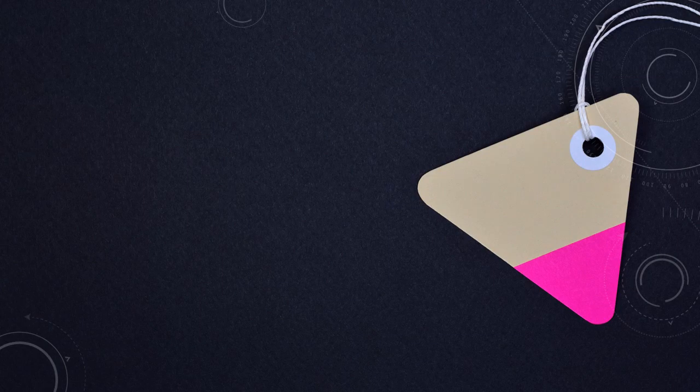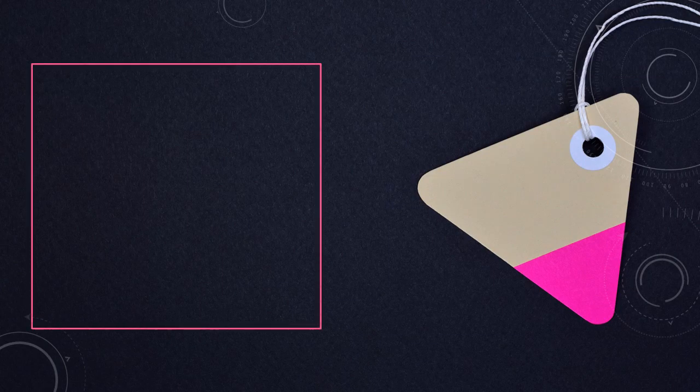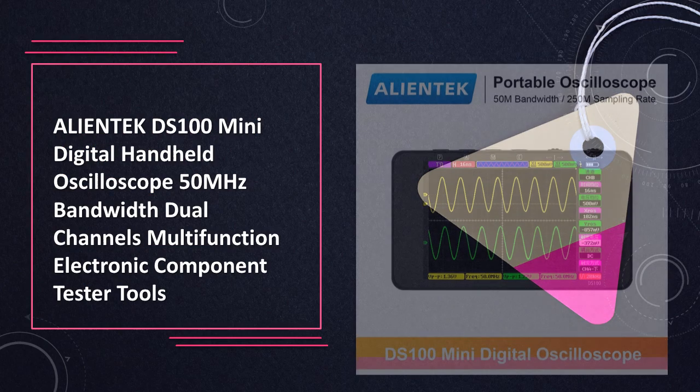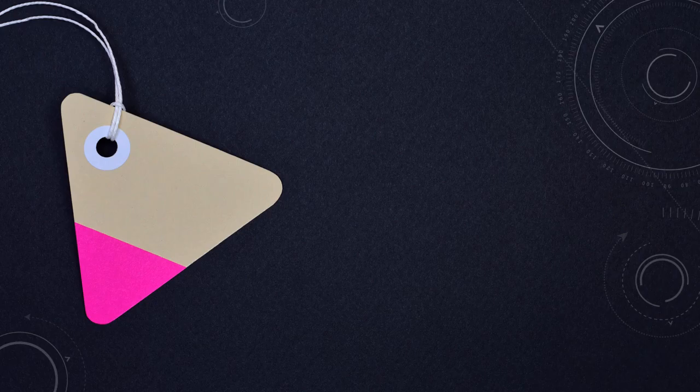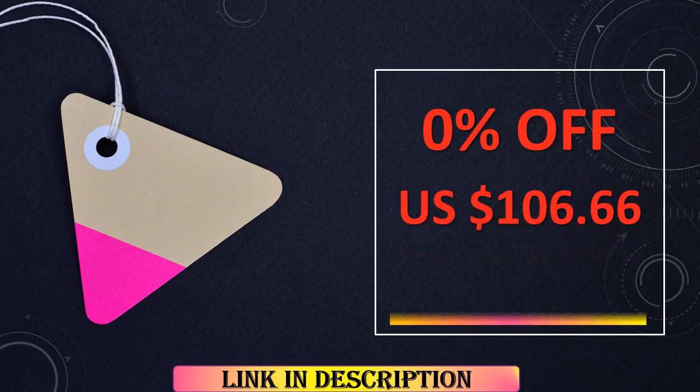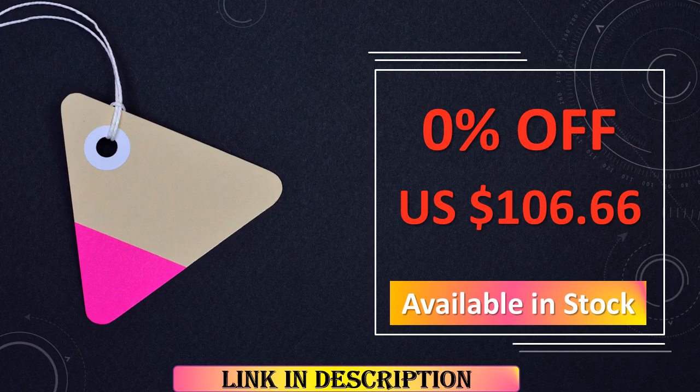At number 6: the AlienTek DS100 mini digital handheld oscilloscope, 50 MHz. Despite its compact size, the AlienTek DS100 packs a punch with its 50 MHz bandwidth, dual-channel capability, and multifunctional electronic component testing tools, making it a convenient choice for on-the-go testing needs.